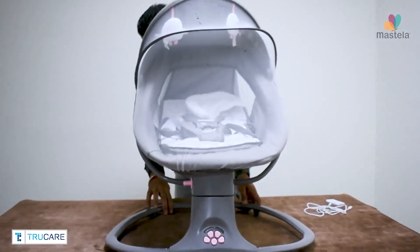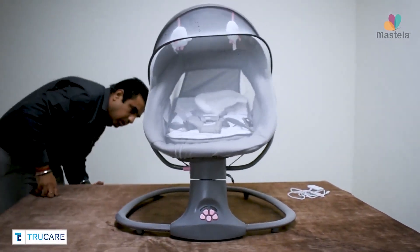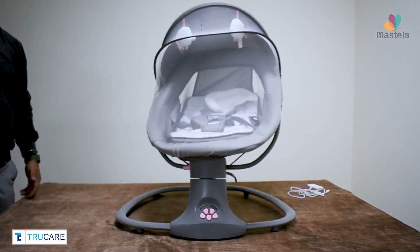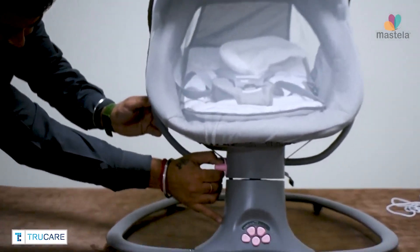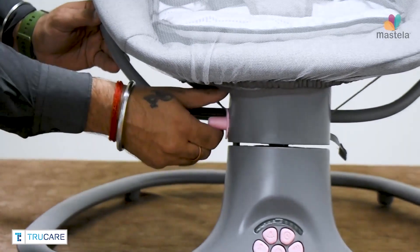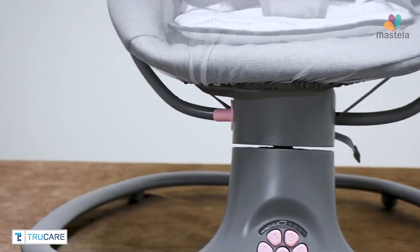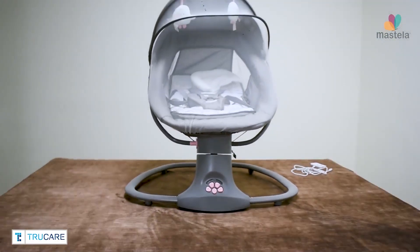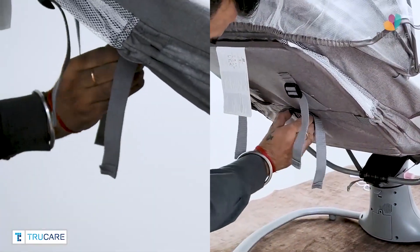Your Mastella Deluxe multifunctional bassinet is now ready. You can lock and unlock the swing motion with the help of the button available on the left side of the swing piece. With the help of the straps at the back, you can close and open the bassinet to change the reclining positions.